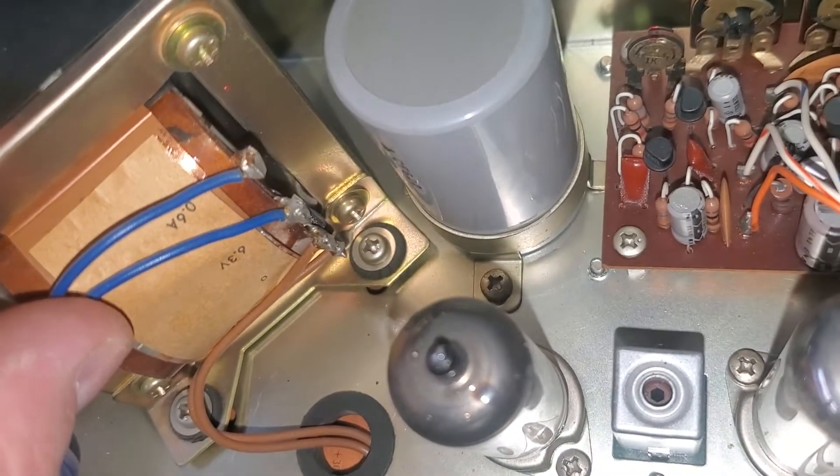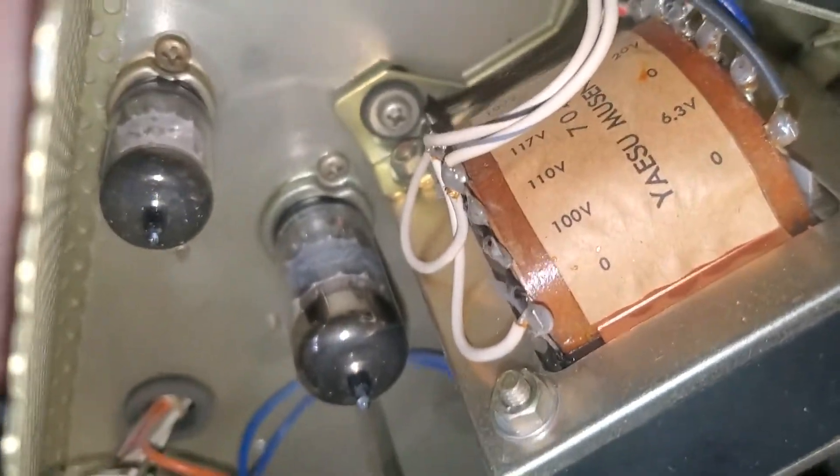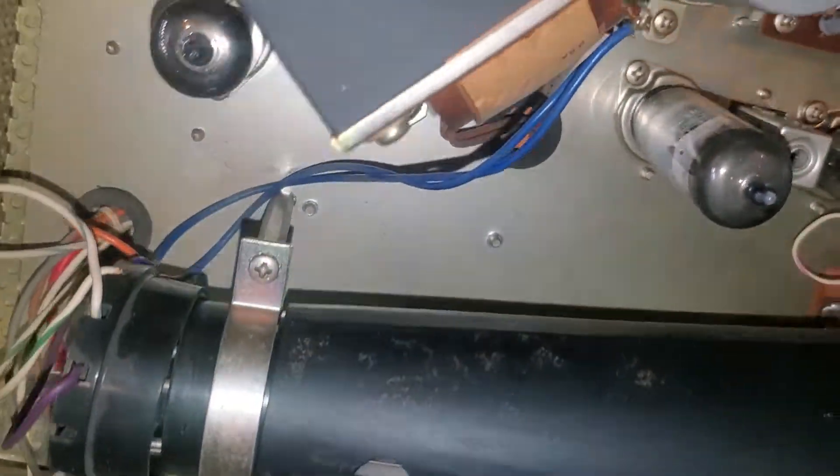For the filament: 6.3 volts, 0.6 amps. Let's see what it says over here — a hundred, a hundred, 6.3. I thought these run off of like a magnetron or something.